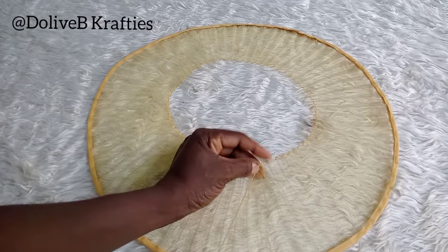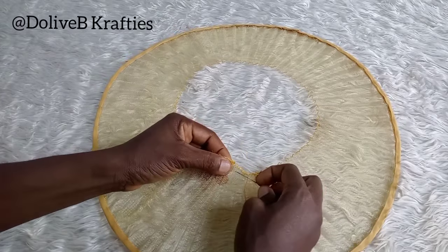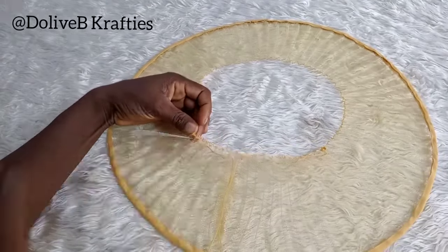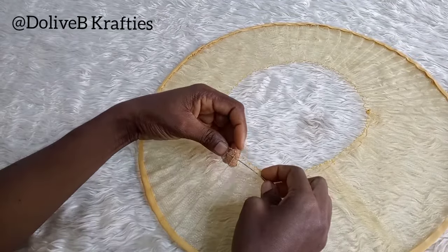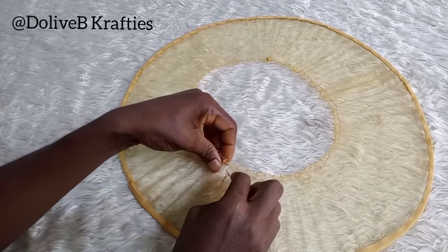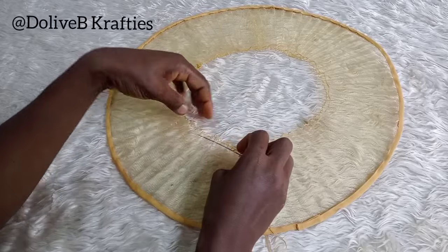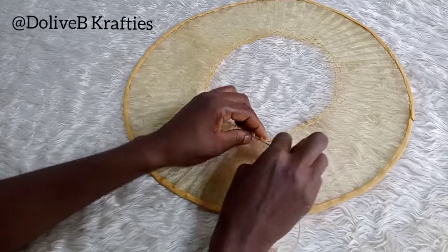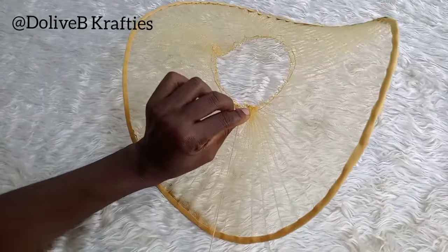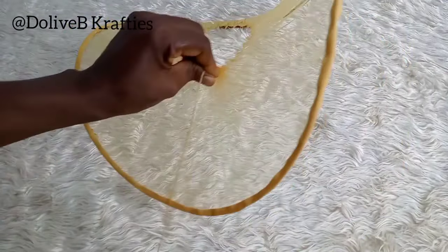Now it's time to gather the center of the pleated crinoline. I sew loose stitches and then pull the thread so the center curves inward. Watch this carefully — you can see the curvy shaped form appearing as I pull. I'll tack it once I'm satisfied with the shape.